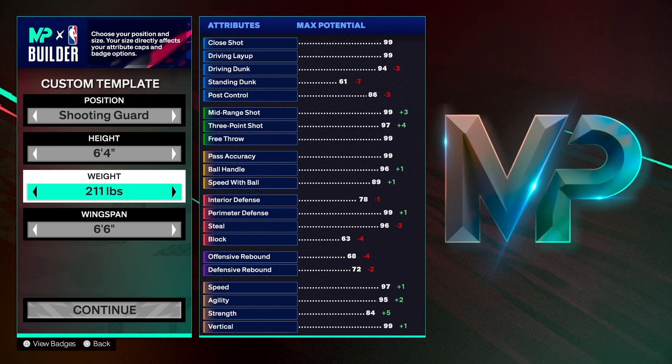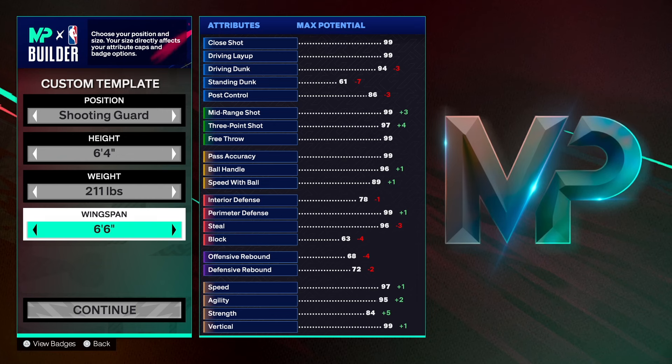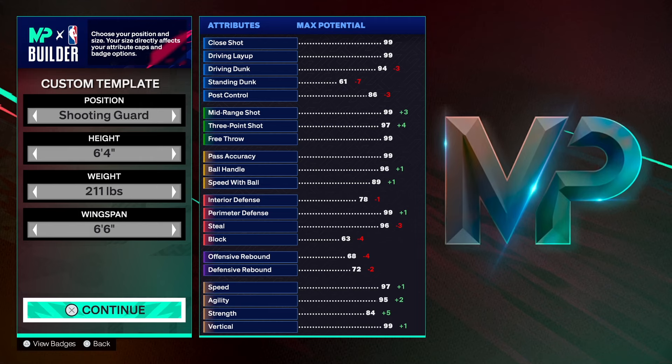A lot of people make the mistake of not adding strength to their builds, but I think strength is very, very important. On every build I create on this channel, you'll notice that the strength is in the 80s — maybe in the 70s sometimes, but most likely it's going to be in the 80s. Six-point-six on the wingspan, so you can get to a 95 or 96 three-point shot.